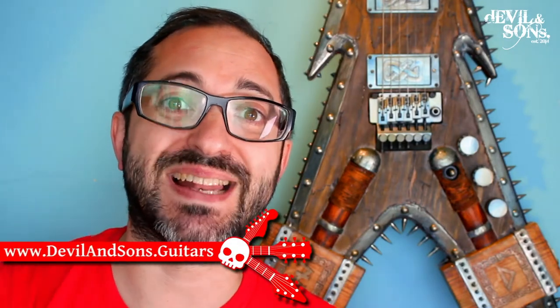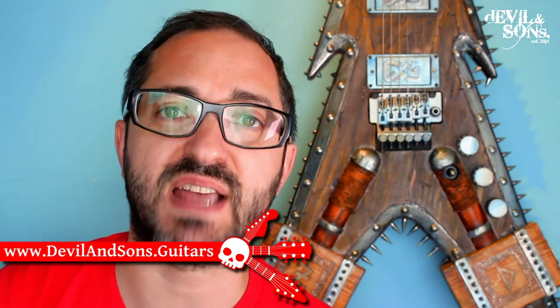Hi people, Daniel from Devil and Sons Guitars here, and today I'm going to introduce you to the latest customisation I've done for Zacharias from Inner Axis. It's this Viking themed guitar.